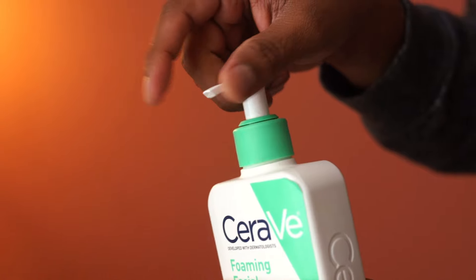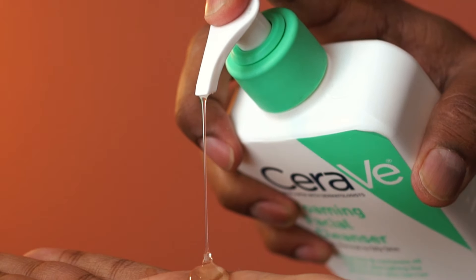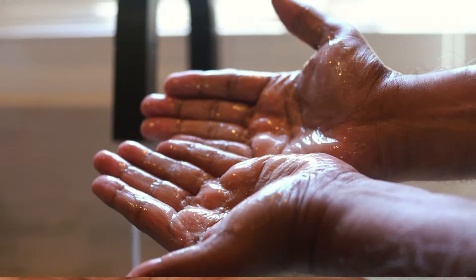Simply twist the nozzle to open. This looks like a clear gel and this is fragrance free.